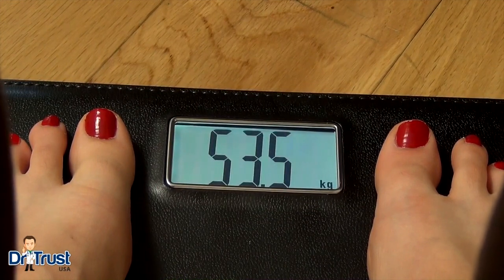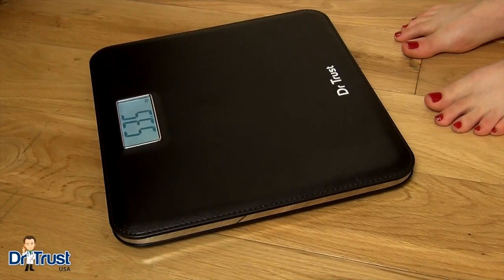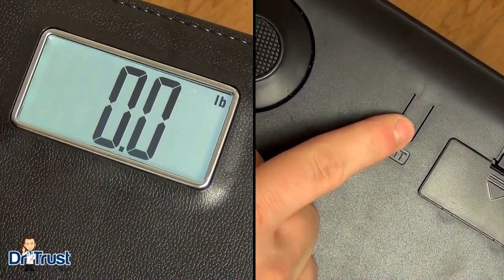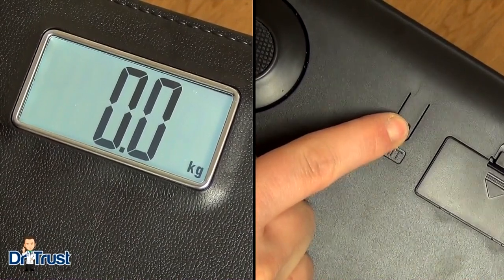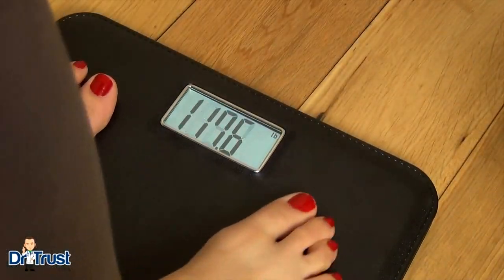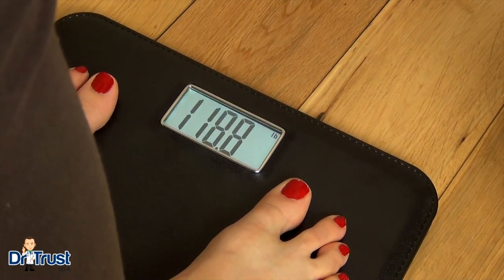After a few moments when you step off, the scales will automatically power off for maximum battery life efficiency. You can even change the measuring units between metric and imperial using the button on the back of the scale. The digits are displayed clearly on its backlit display, which makes it helpful during night or day.